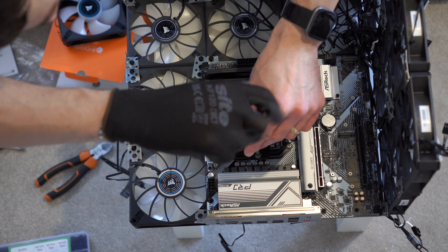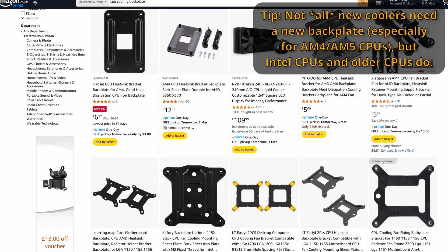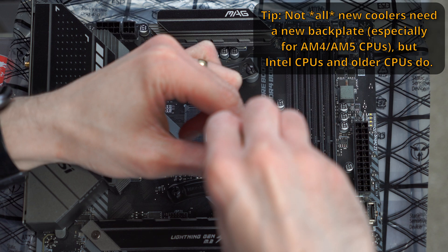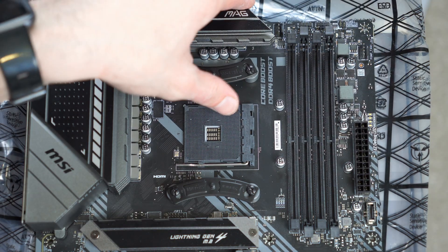Many times a CPU cooler — whether it's an all-in-one cooler or an air cooler — requires a backplate, which is the metal piece that goes on the back of the motherboard, and then your actual cooler clips onto that. So where you've got your screws or bolts that actually go through and mount to your CPU cooler, that's what they mount to — the backplate.